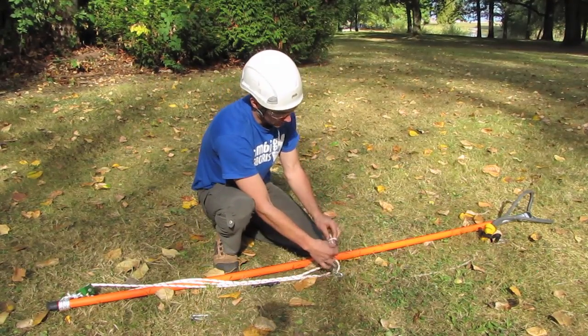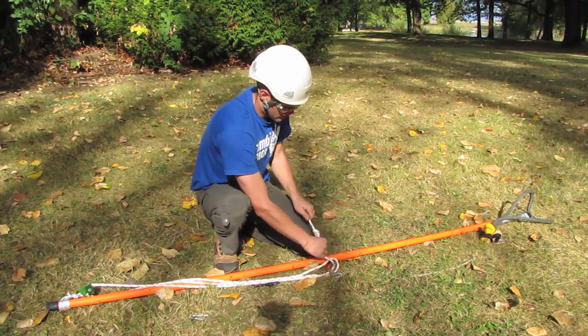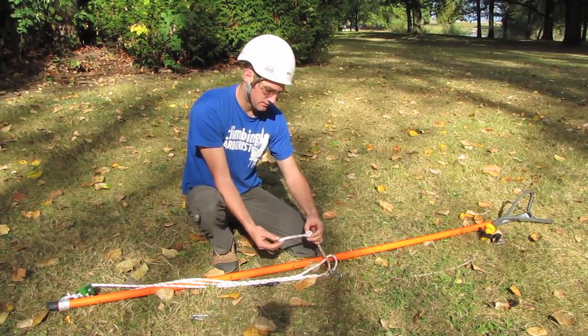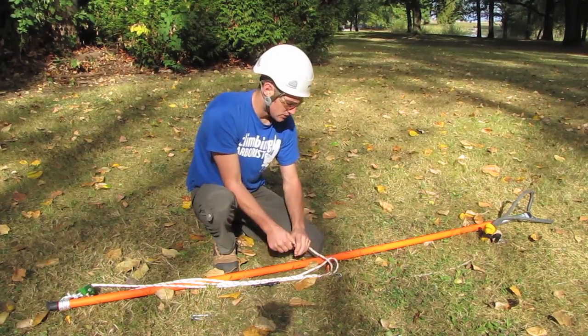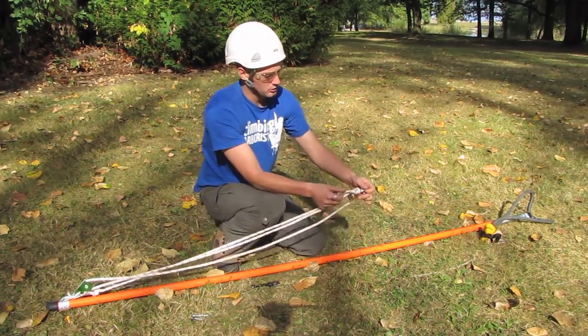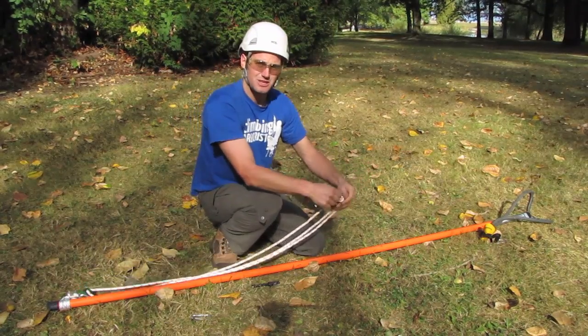I'm just going to tie a stopper knot in the end, leaving maybe a three inch tail there. The stopper knot is going to pull up against the pulley, and with that tail you've still got something to start with.